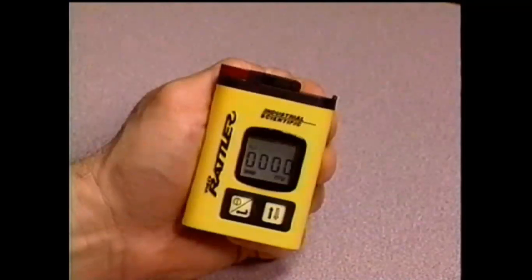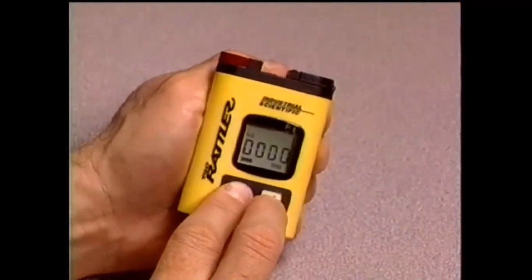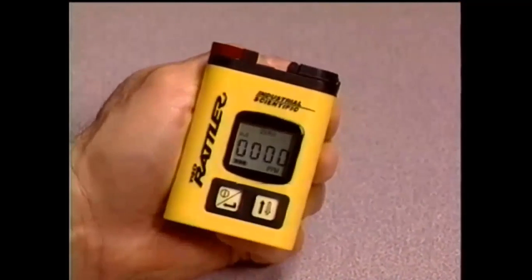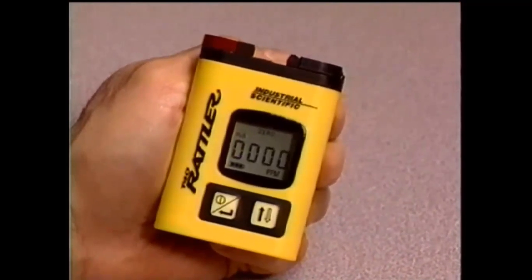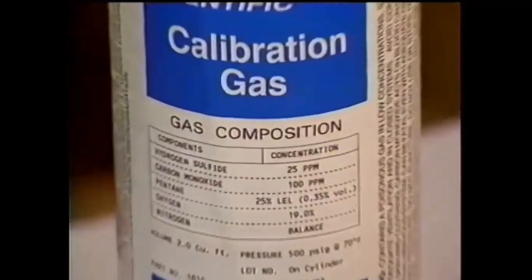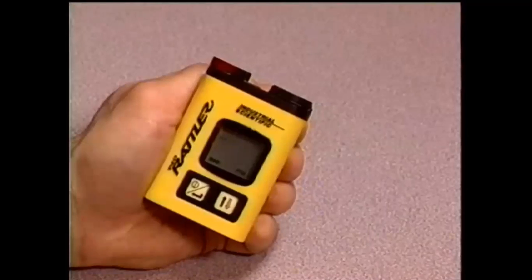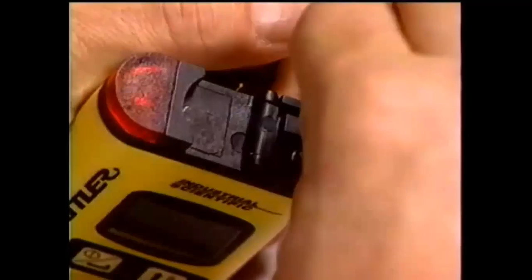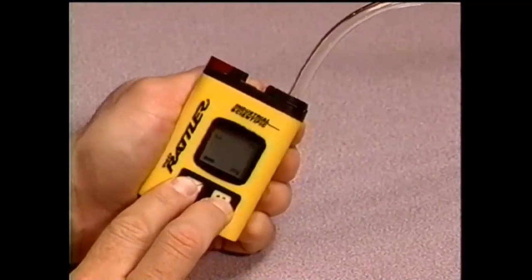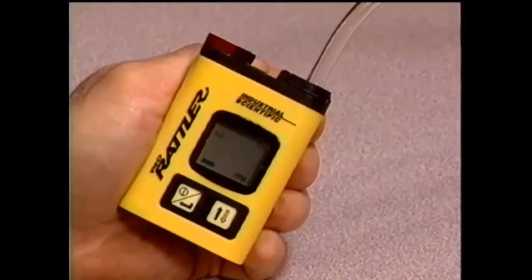You must zero the monitor before calibrating. To zero the monitor, flip the calibration adapter to the opposite side of the instrument as shown, then press the on-off and mode button simultaneously. The T40 Rattler will automatically zero and beep after approximately 10 seconds, indicating that the zeroing process is complete. Using a cylinder of Industrial Scientific calibration gas containing 25 ppm hydrogen sulfide and a constant flow regulator, attach the supplied tubing from the regulator onto the calibration adapter as shown. Turn on the gas and simultaneously press the on-off and mode button. The T40 Rattler will begin to show its response to the applied gas as a full span on the display.